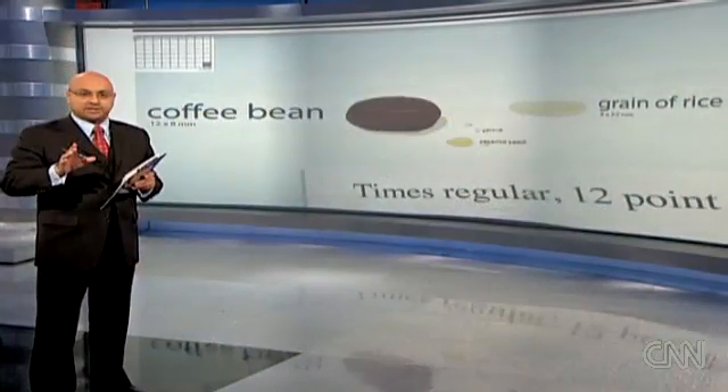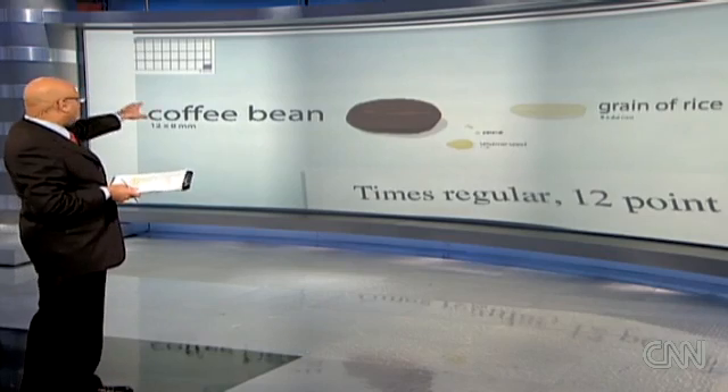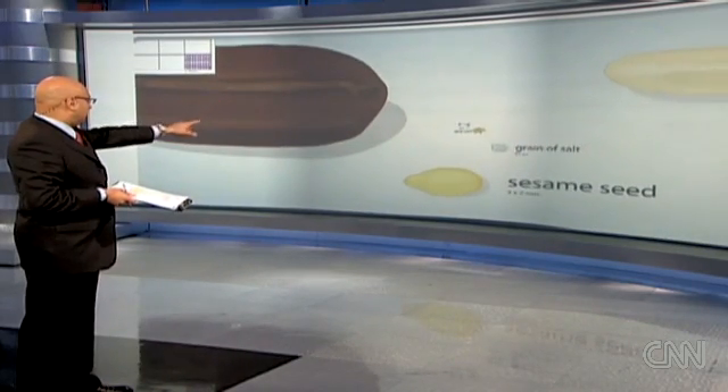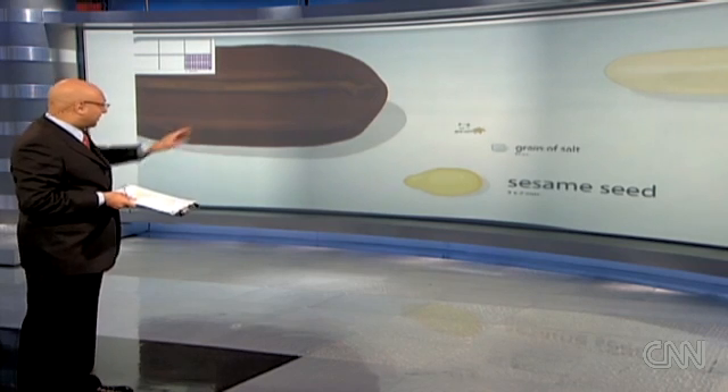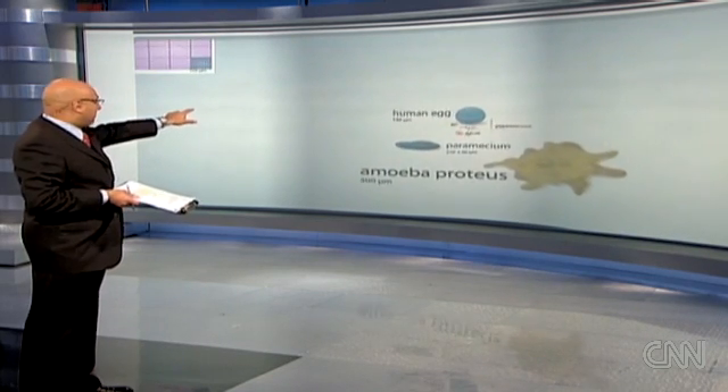Let's not forget just how tiny these bacterial cells are — they're way smaller than a grain of salt. Take a look: that's a coffee bean, then a grain of rice, a sesame seed, a grain of salt. Pushing in even further: beyond the grain of salt, you've got an amoeba, then a paramecium.